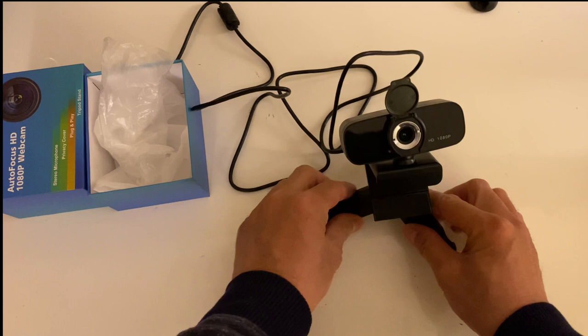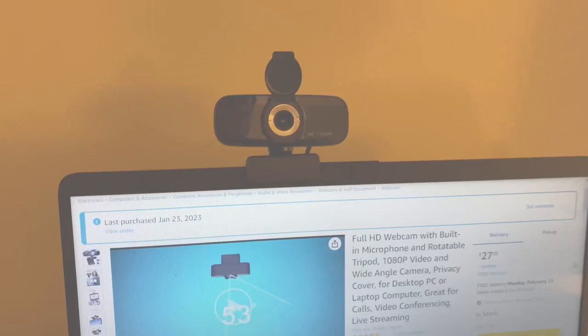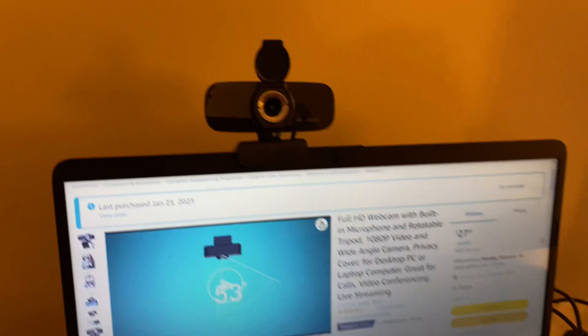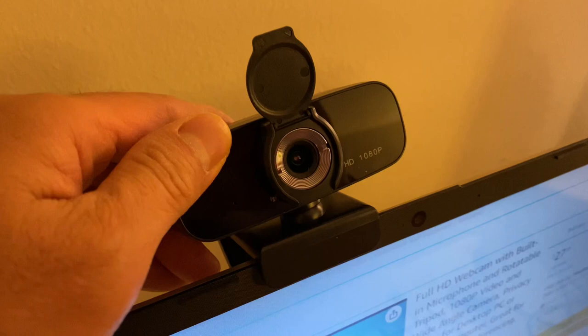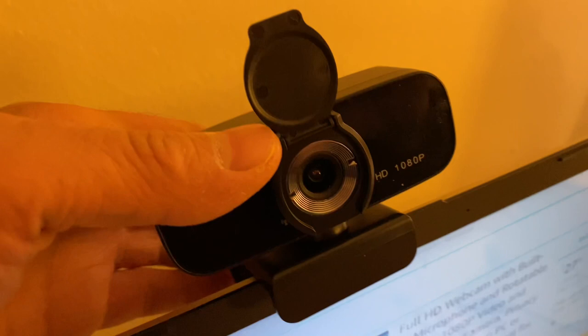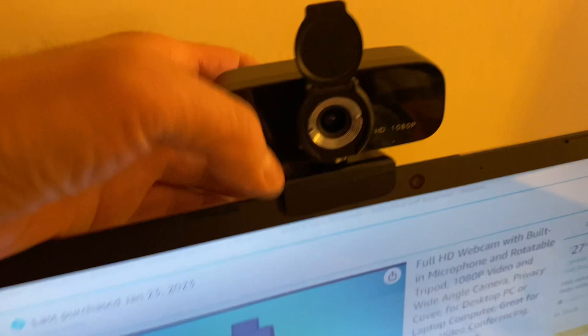But at $27, this is what you expect. Let's test it out and see the clarity. I've just placed it on top of my laptop very easily. The bracket here you can adjust — push it a little higher or lower. This part does move a little bit if you need to adjust it. Using one hand might be a little hard. You also have a privacy cover right here — pretty simple to latch on.